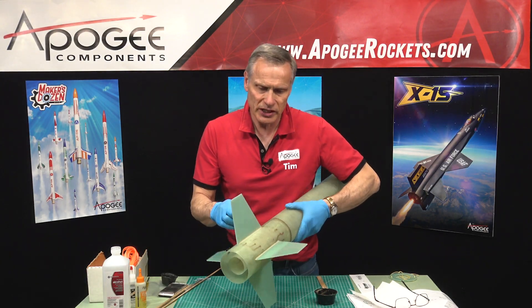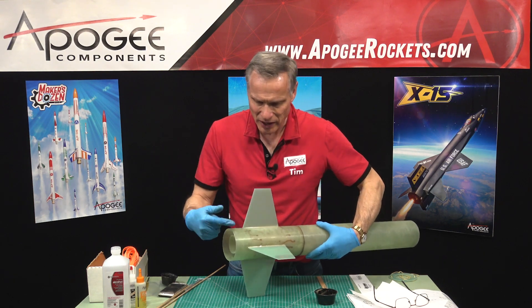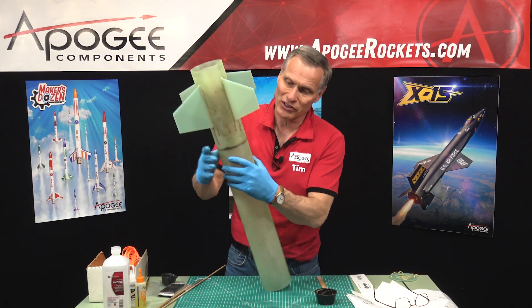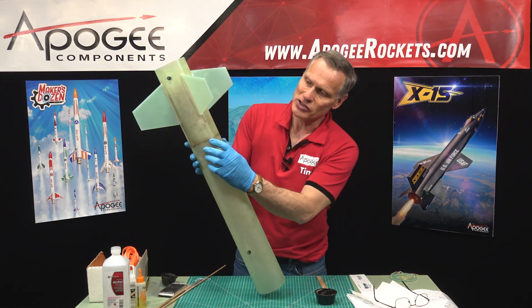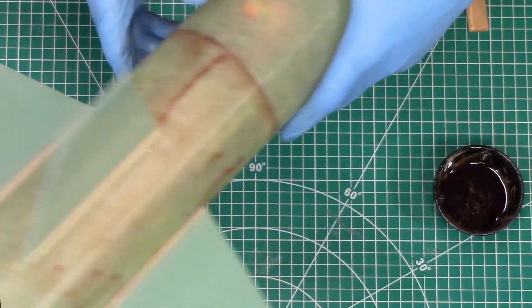You can see from the outside of my tube that I got epoxy slopped everywhere, and it's kind of running down because I had it this way. You can see this dark line right here — that's my fillet on the inside, which is good.